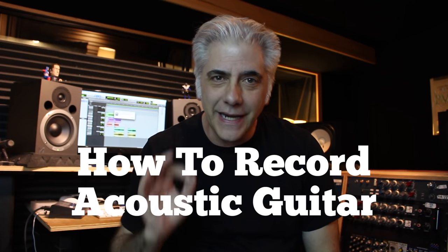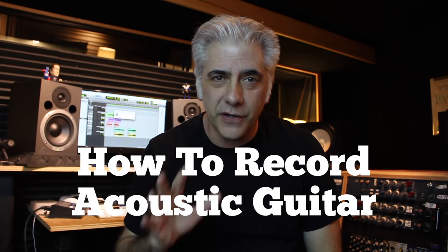Hi everybody, I'm Rick Beato. In this episode of Everything Music, we're going to discuss how to mic, EQ, and compress an acoustic guitar. That's coming up next.